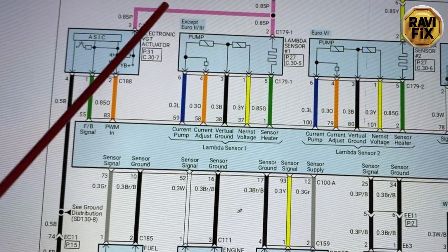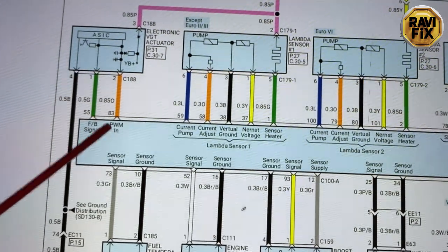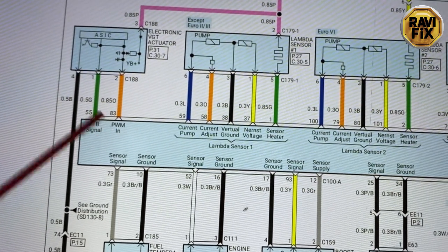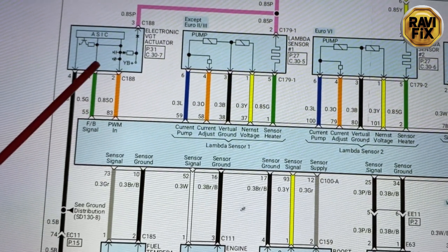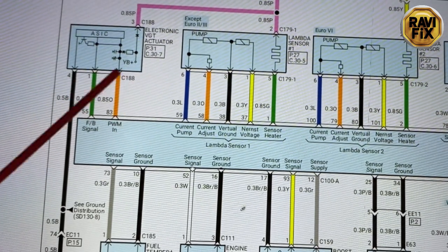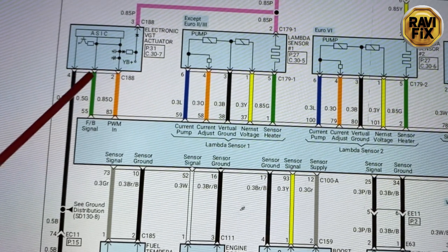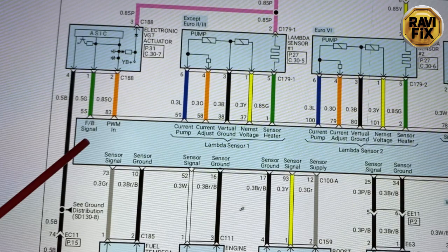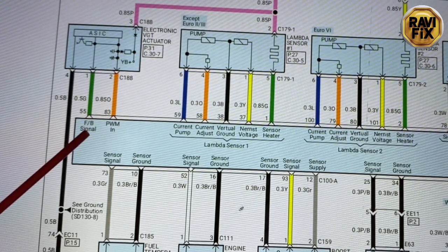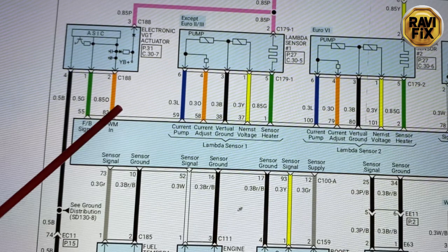So the pink and black wires are the positive power feed and ground connection for the actuator. The remaining two wires - green and orange - are signal wires. Orange is the pulse width modulation signal sent into the actuator from the ECM, and the green wire is the signal output from the actuator back to the ECM. I believe the green wire sends a feedback pulse to the ECM indicating how the actuator motor is responding.